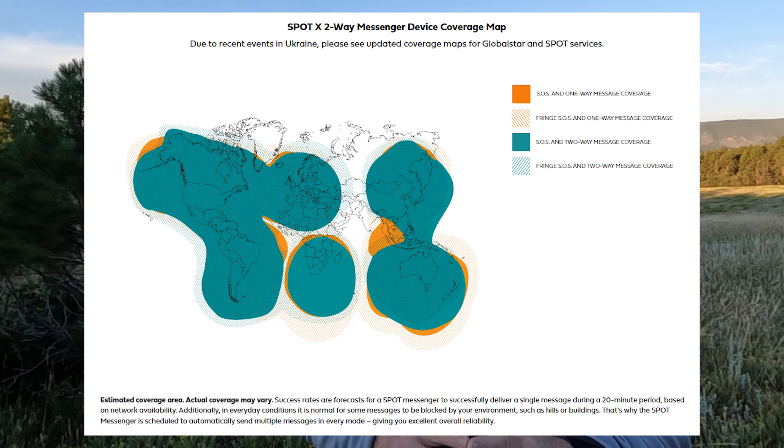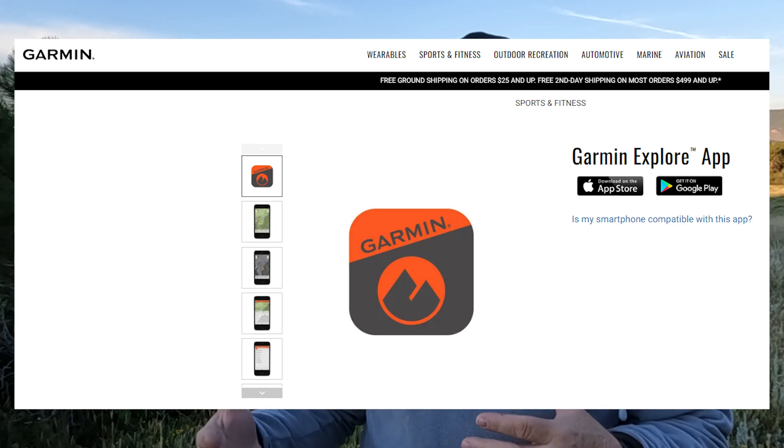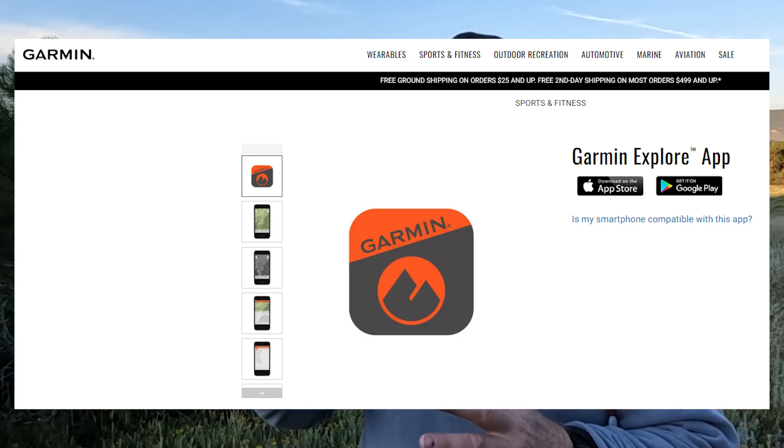The SPOT coverage gaps include parts of some oceans and areas like parts of China and India. For most people — 90 to 95 percent of the world — you're going to have coverage with the SPOT. Just make sure where you're traveling has coverage. Another similarity both devices share is Bluetooth, so you can connect to your smartphone, and with Garmin you can even connect to an iPad or tablet. Both have apps on your phone where you can message and initiate SOS, and it's easier to message when you can use your phone just like texting.